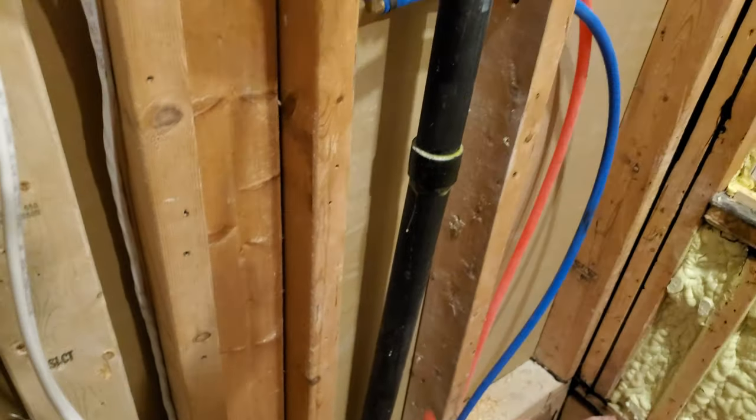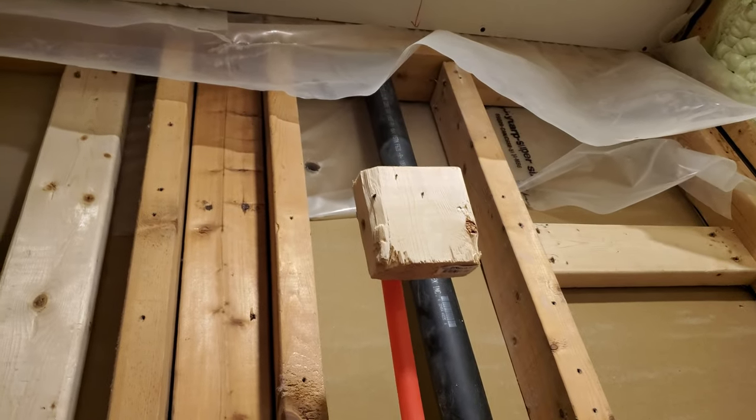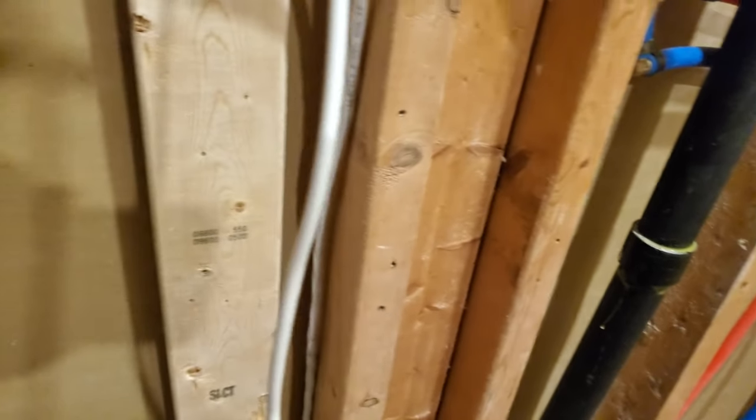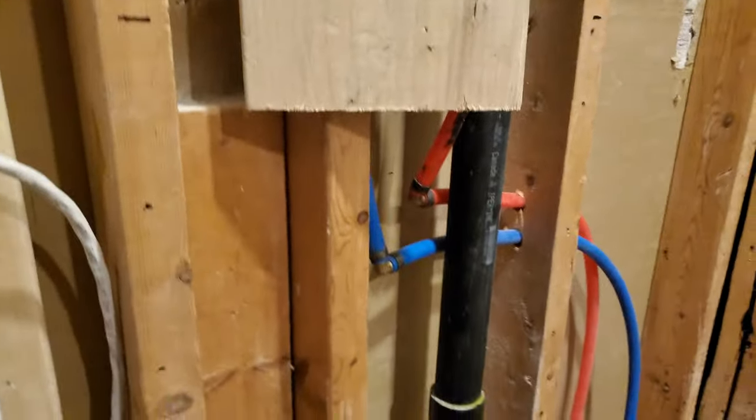When I have time I can anchor that properly where it's supposed to go, and then I guess turn on the water and test. Once that's done, it's just drywall heaven.